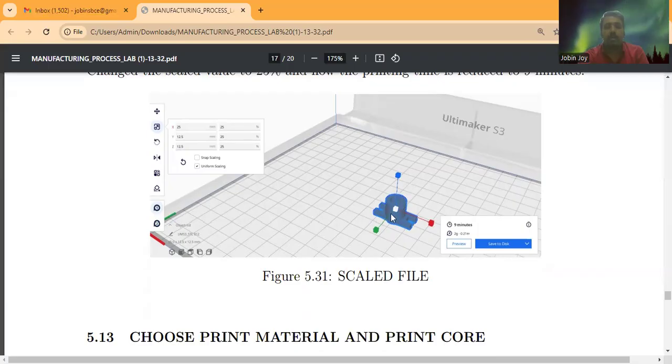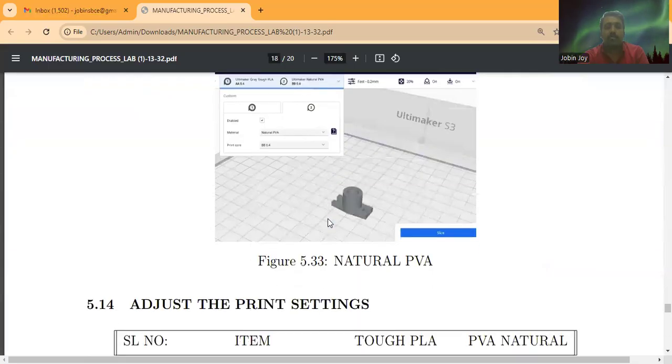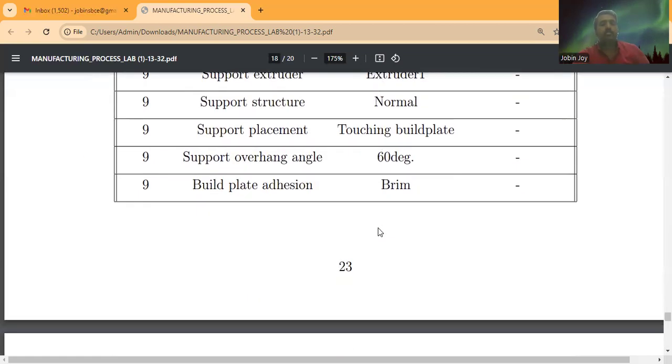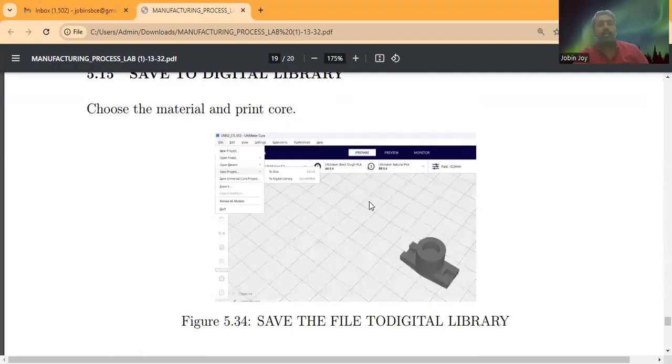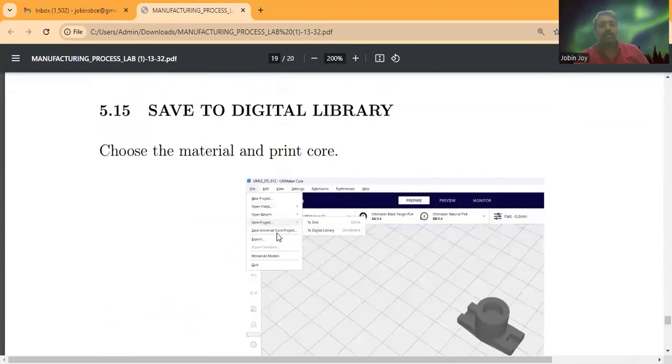In Ultimaker Cura, we can select materials: extruder one uses Tough PLA and extruder two uses natural PVA. The layer height is set to 0.2 mm; all other values remain at default. Once slicing is complete, we save the sliced file — either to disk (saving to the local computer) or to the digital library. Saving to the digital library uploads the file to Ultimaker Digital Factory.